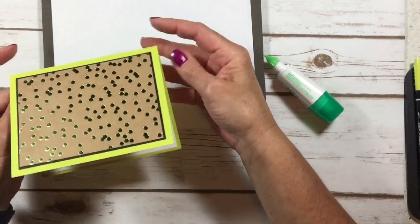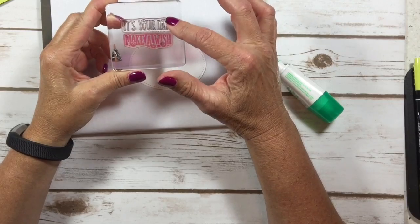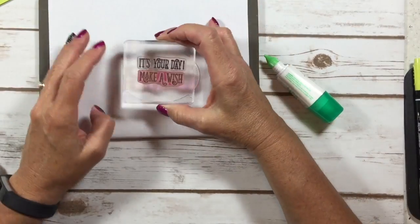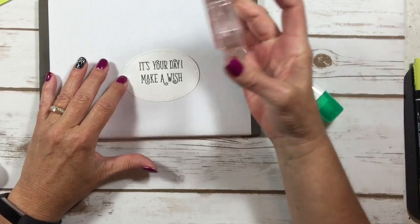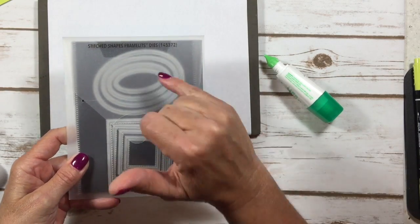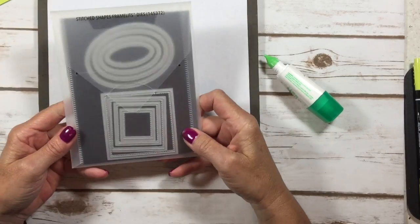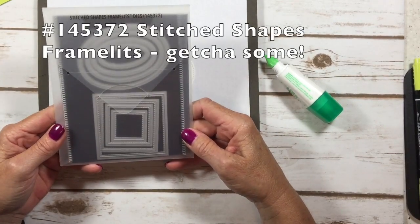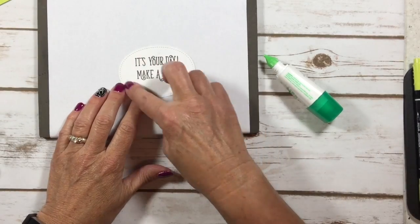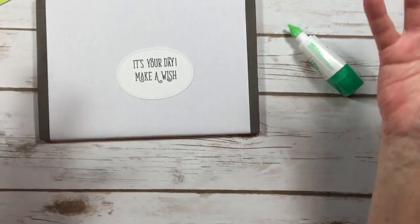I'm going to glue this right on the inside and we'll have the inside of our card done. Make sure you don't open the inside of your card into your ink pad — I've done that plenty of times. I took the It's Your Day and Make-A-Wish stamps and put them right on the same block — that's a great way to piece greetings together. This oval is from our Stitched Shape Framelits — you get four squares, four ovals, and four circles. I use these on almost every card. As far as framelits go, this is probably one of the best sets I've ever invested in — you get all of these for $30, a really great deal. It's got that stitching around the outside that really finishes your project.